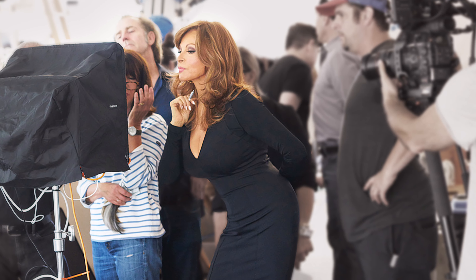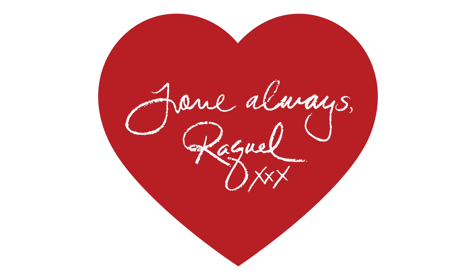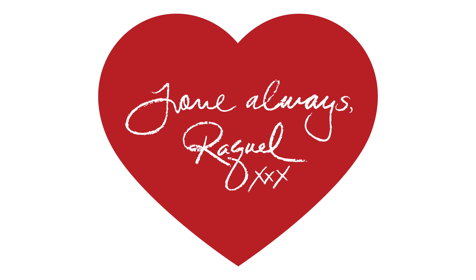You'll also find hook and loop adjusters at the nape, so if your head is a little bit larger you can open it up, or if your head is a little bit more on the petite side you can close it down for more security. The Love Always Raquel wig comes in the average Raquel Welch wig cap, and I hope that you guys enjoy this style as much as I enjoyed creating it with Raquel Welch herself.